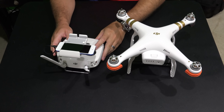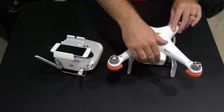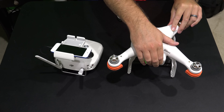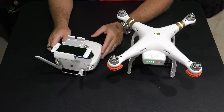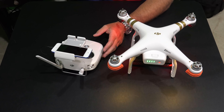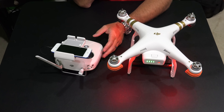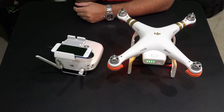But we're going to turn this on and I'm going to show you how this works. I'm going to turn my controller on and then I'm going to turn my Phantom 3 Pro on. It's worth mentioning that I do have the most current Phantom 3 Professional firmware on both the controller and the Phantom 3.